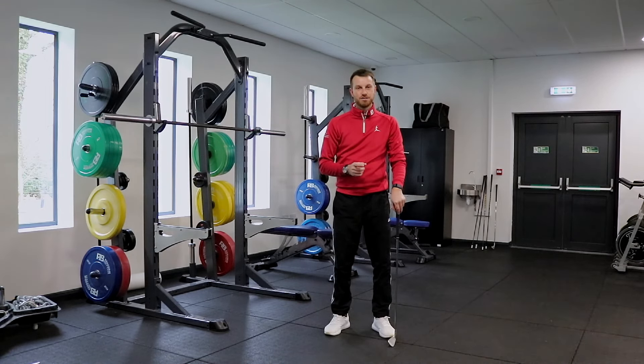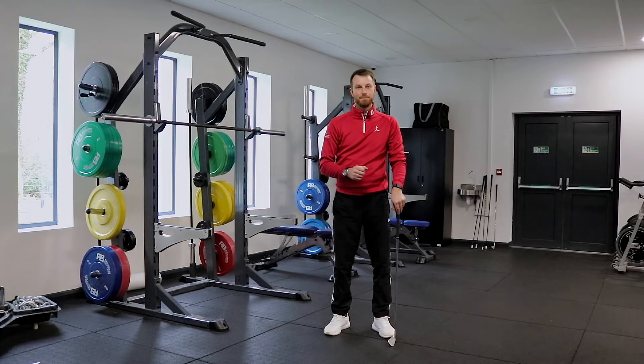So I'm going to show you some exercises that are essential for you to apply, knowing that if you get stronger and more powerful in these movements, that's going to have a direct transfer to doing that better in your golf swing and increasing your club head speed.